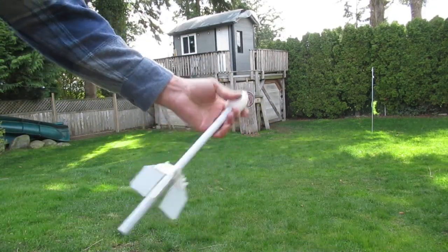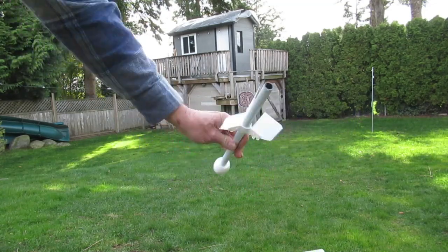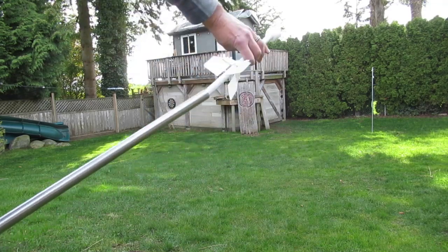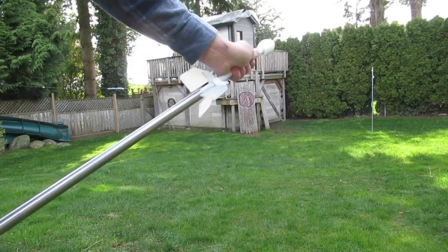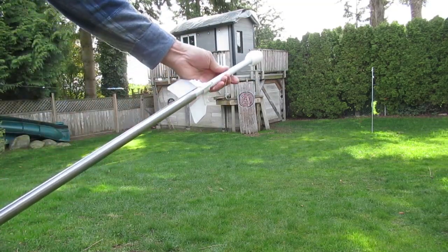It's a bit too heavy — the nose has got quite a bit of weight there. That's solid plastic, and if we had the launch tube inside the rocket instead of the barrel, which is also a pretty snug fit, it'd fly a lot better. So anyways, proof of concept type thing.